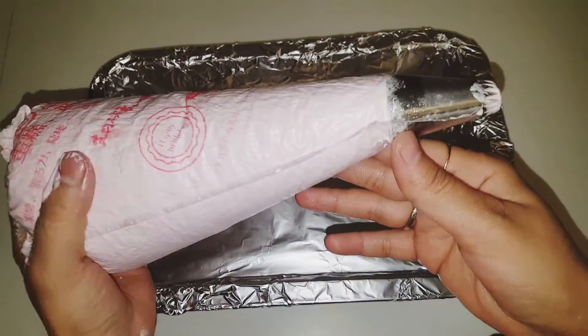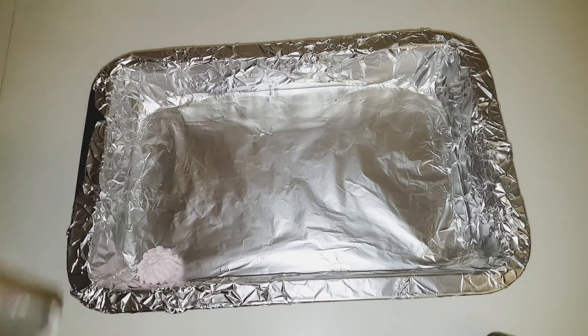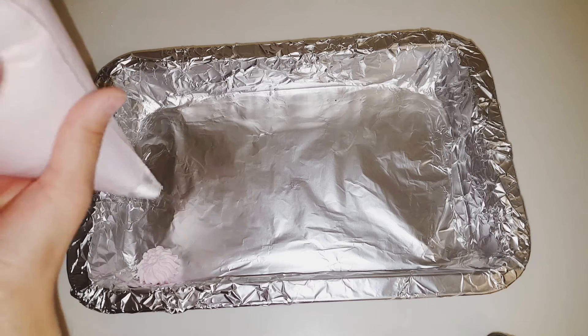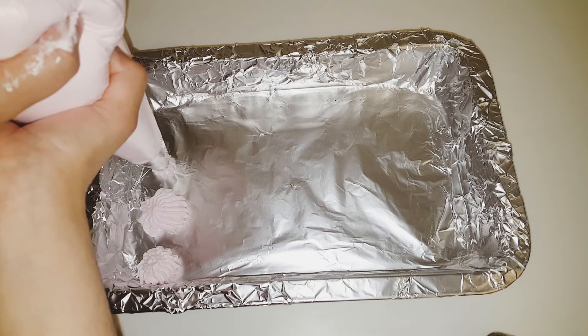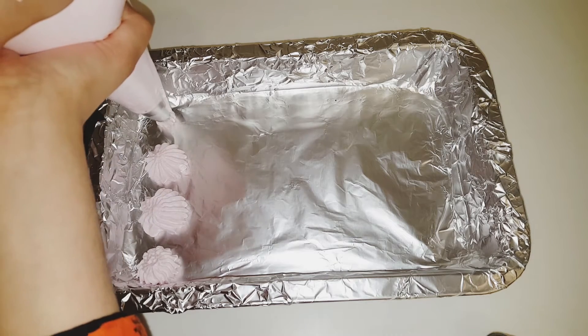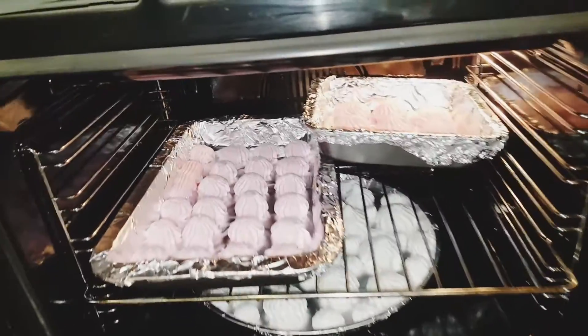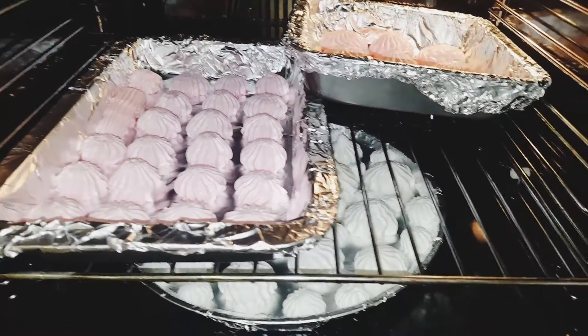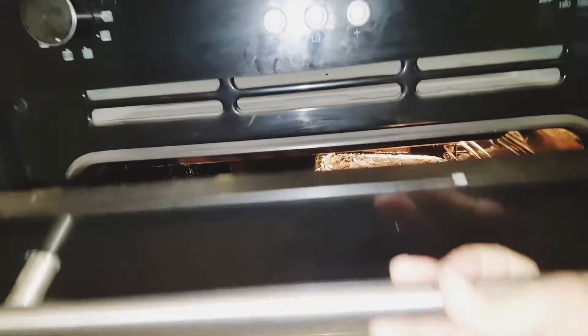I am going to make a tray with pink flowers. I will also make small size cookies. I am going to pipe them onto the tray. I will make some larger size cookies too. Now I have to bake these at 90 degrees centigrade. I will make more trays.